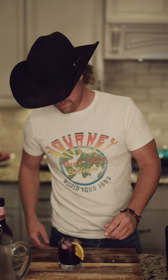Alright, last thing guys — garnish it with just a little orange. There you go. Bourbon Sangria, y'all.